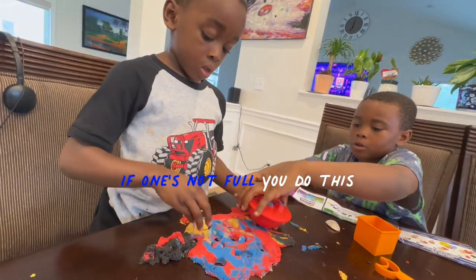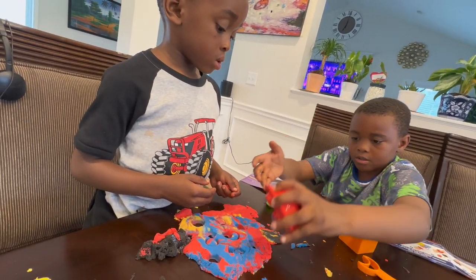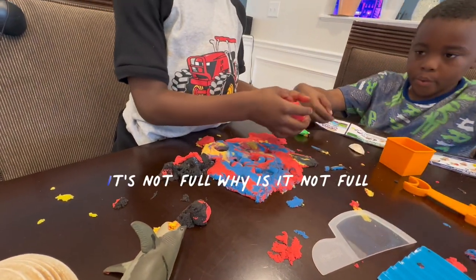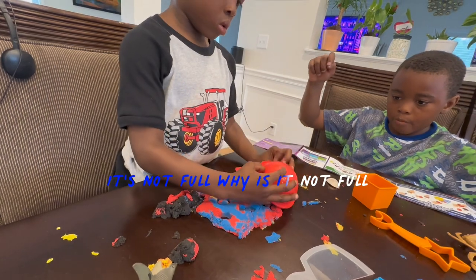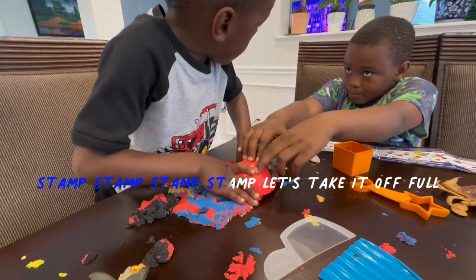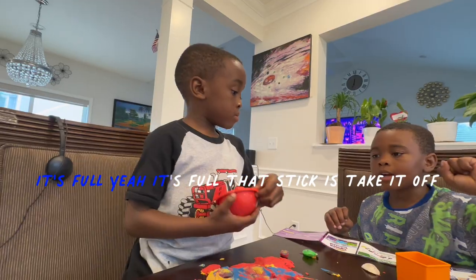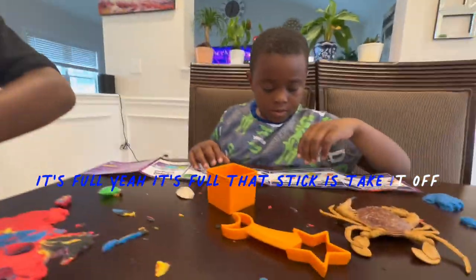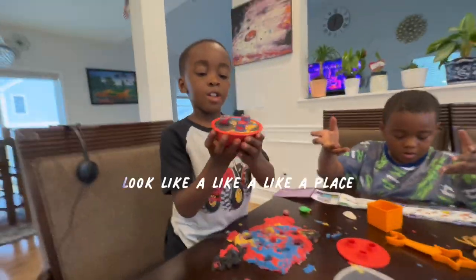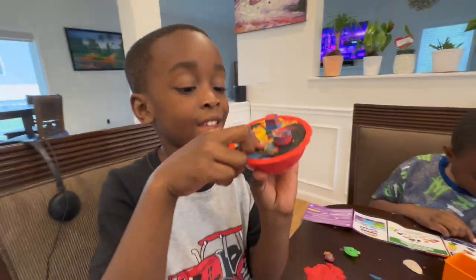If one's not full, you do this. Ready? Yeah. It's not full. Why is it not full? Stamp, stamp, stamp, stamp. Let's take it off. It's full. Is it full? Yeah, it's full. That stick — take it off. Remember? Stamping plate. Whoa, looks like a place. Yes, it's full.